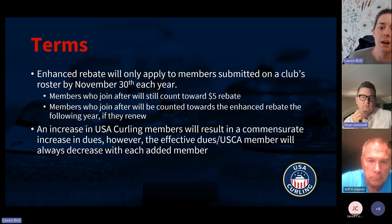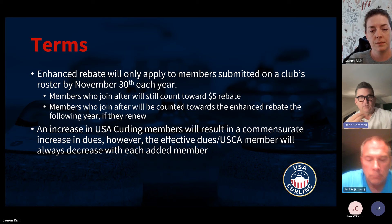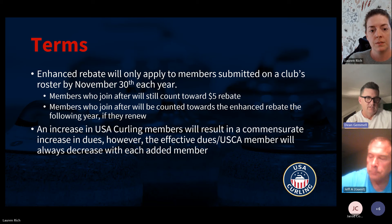What we're trying to do is incentivize clubs to collect member dues. You get the rebate — and the enhanced rebate if you're in this group. If you don't collect individual dues and members join individually, we really don't have a way to tell how many members you have until November 30th of 2024, so we'd apply the rebate against next year's dues.